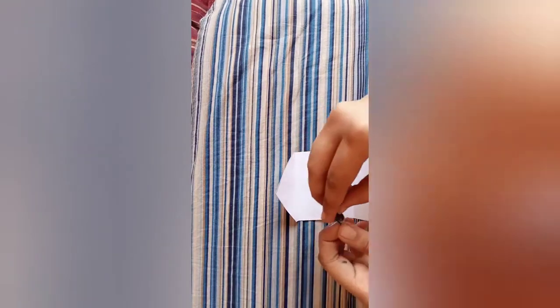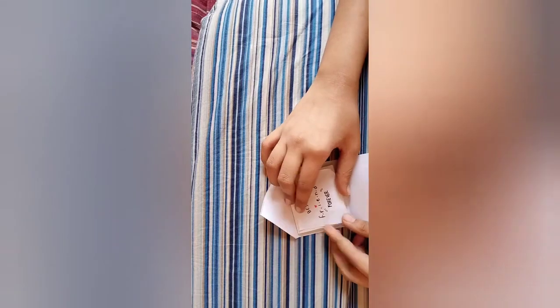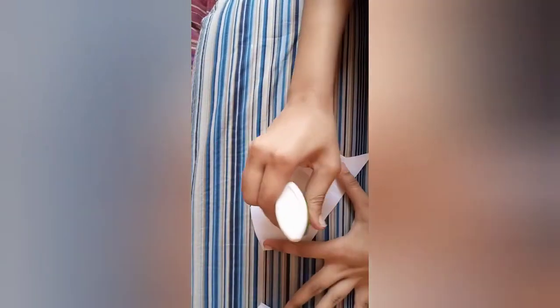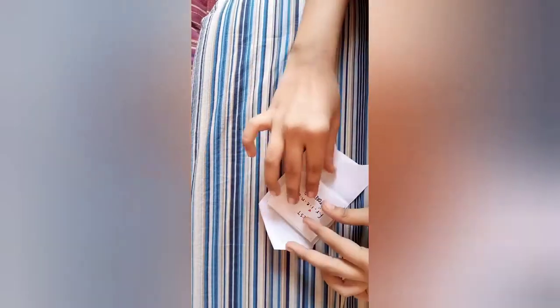I'm putting the button on so it can close easily — over here and over here. Actually, I've changed my mind and I'm not using the button, so I'll just paste it instead. Now let's paste our main piece onto the center of the envelope with the help of glue, and paste our main thing right there.